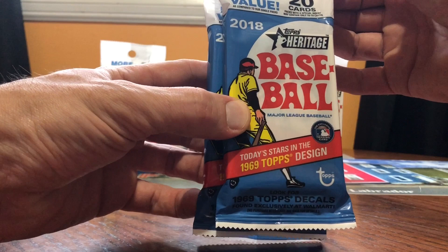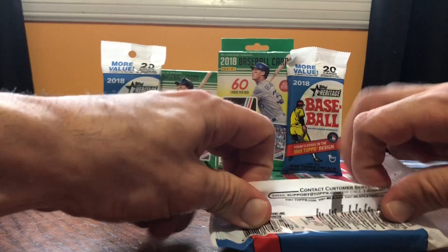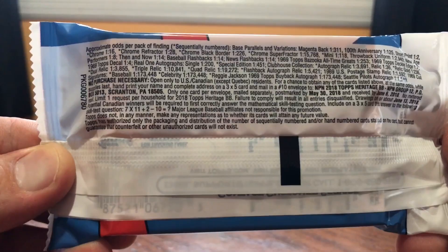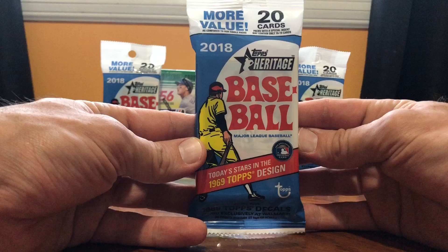In each pack we got 20 cards. You're looking at a value pack with a special insert in each pack. It looks like the design of 1969, and I'll show you the ads of what you can hit. Otani's in here, boys — that's what it's all about. I'm new to the baseball hobby. Welcome me in. I've got lots of hockey videos, go check them out. But the baseball cards is what I'm into now. The fat packs are $9.99 Canadian. I got five packs. Not wasting any more time. Wish me luck on the Boots Kidding Show.